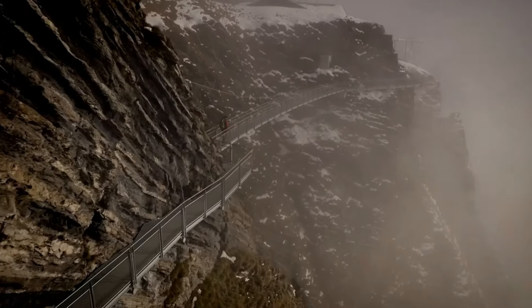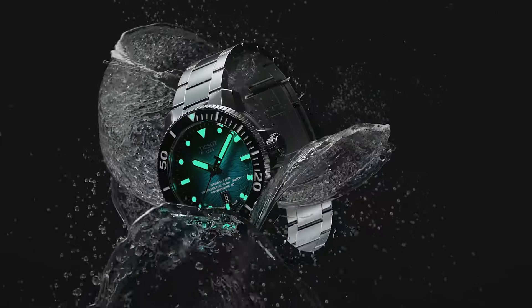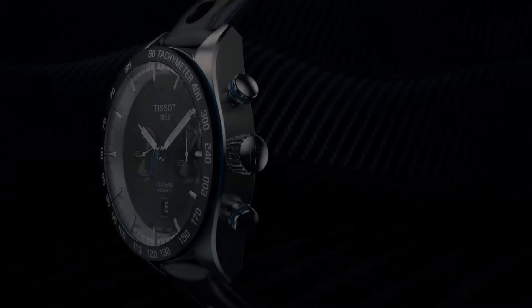Hello! If you're looking for the best new Tissot watches for men, you're in the right place. Please subscribe to my channel for my latest upcoming video.